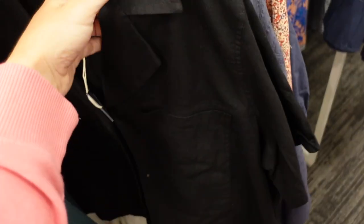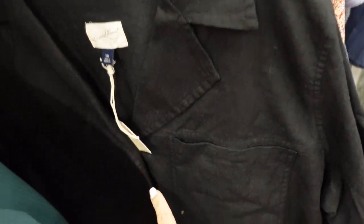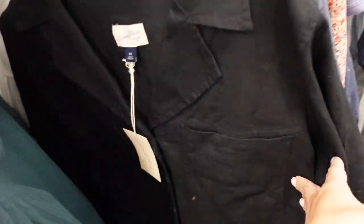Seeing this button-down top in a new color. It has a small collar with a lapel, buttons all the way down, more of a boxy fit, and a linen texture with a pocket. Same boxy fit in the back, and they are $18.